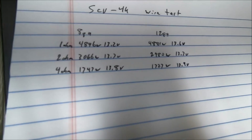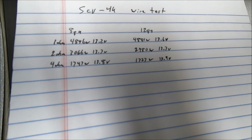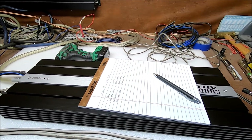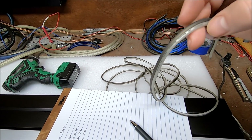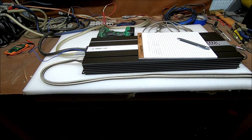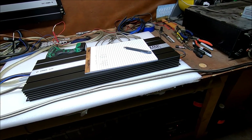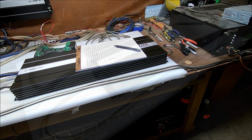You can already see the differences between the 8 gauge and the 12 gauge. Now we're going to bring in the tiny little 16 gauge wire and see if we get any difference. Remember we're about 6 feet in total length. I think we should test some longer runs later — but let's do the 16 gauge right now.